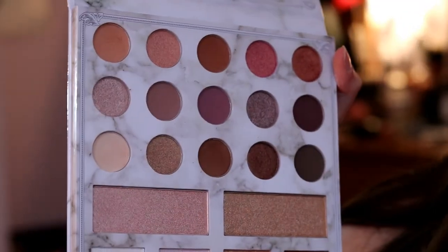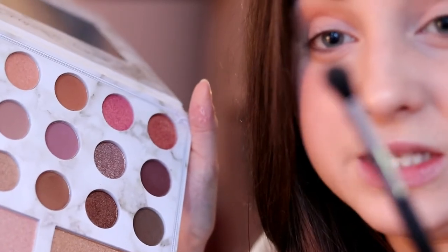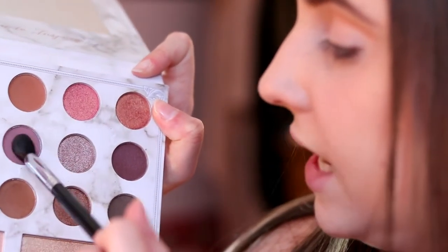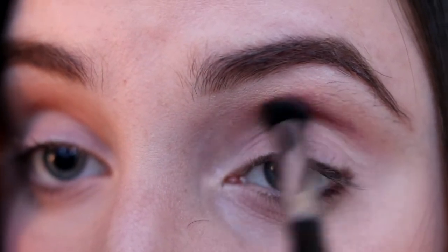I don't want to do an orange-peach look today — I'm thinking more of a mauve look using a little bit of browns and mostly these purples and mauvy tones. I'm switching to the precision Morphe M412 brush with the pointed tip, and I'm going to take a crease shade, tap it in, and go directly into the crease with a very light hand at first.